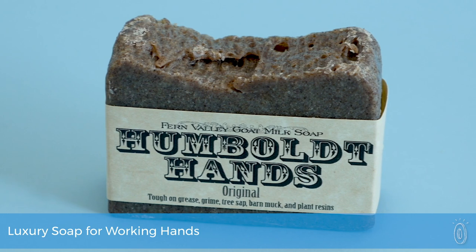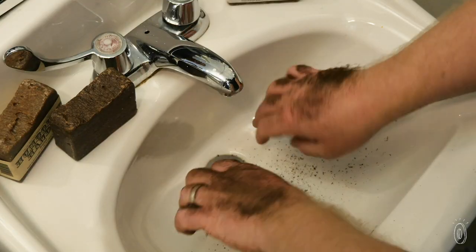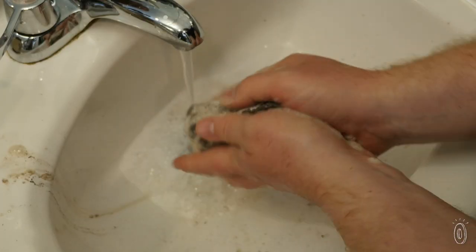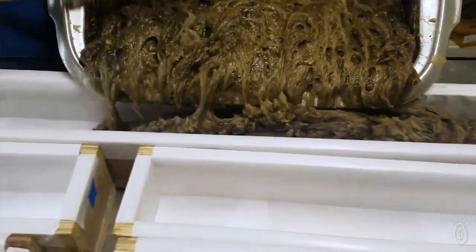Who would have thought that goats would be the secret to cleaning up from dirty jobs? Turns out the farming family at Humboldt Hands did. Their goat's milk soap is made for people just like them who work hard with their hands. Their soap tackles tough cleanups and is moisturizing and gentle on skin. It's all made by hand in small batches on maker Stacy Leaton's Ferndale, California farm.